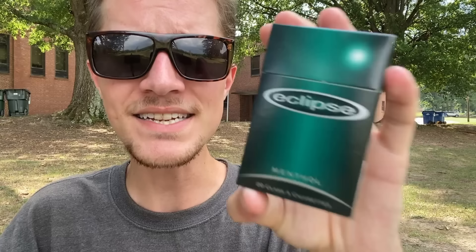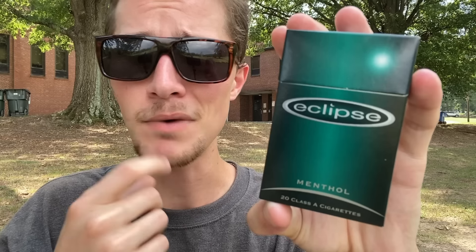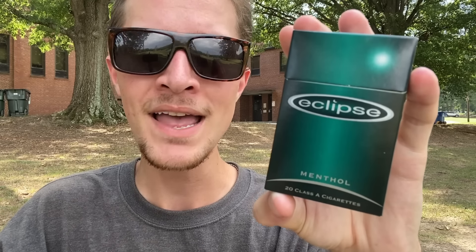How do these cigarettes heat the tobacco if they don't use electricity like heat-not-burned cigarettes from IQOS, Glo, Ploom, or literally any HNB on the market today? Well, each of the 20 cigarettes inside this pack has a carbon tip on the end of it. That carbon tip is wrapped in glass fibers, and when you light it with a lighter, it heats up the carbon, which then heats up a metal tube inside the cigarette, which then heats the tobacco, releasing aerosols for you to inhale.